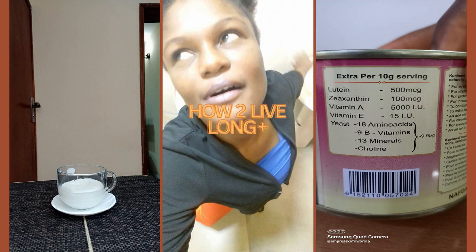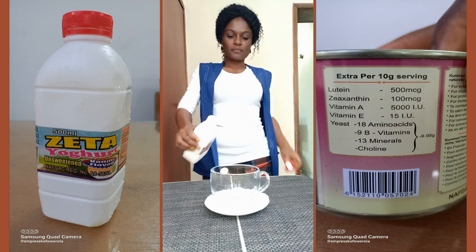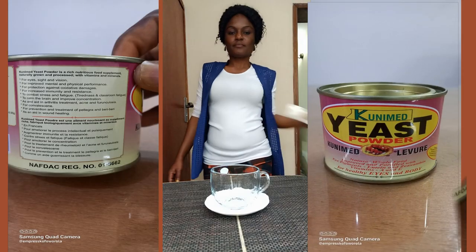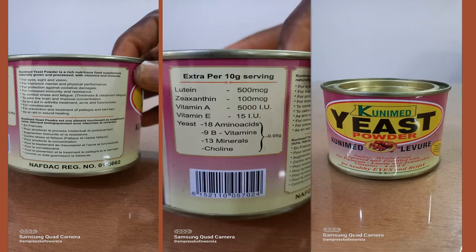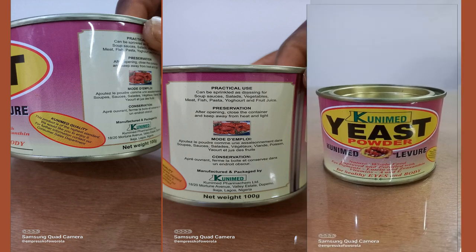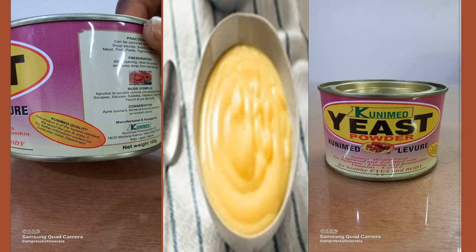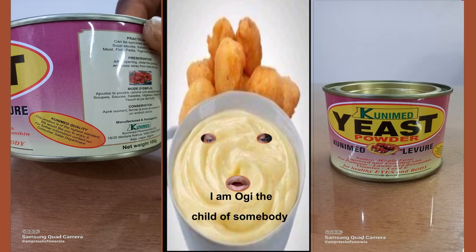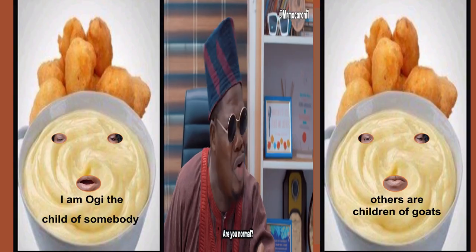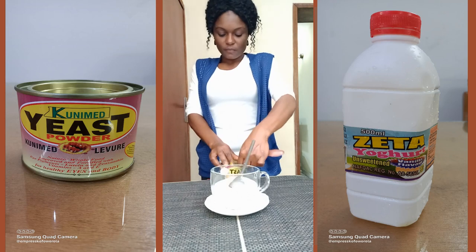How to live long with your eyes. Use a cup of yogurt — you can use sweetened yogurt but you will not need to add sugar. The star of the show is nutritionally full of benefits: good for your eyes, immune system, etc. You can sprinkle this on any meal you are about to eat — most especially smoothies, custard, akamu. As you can see, I use mine with yogurt.